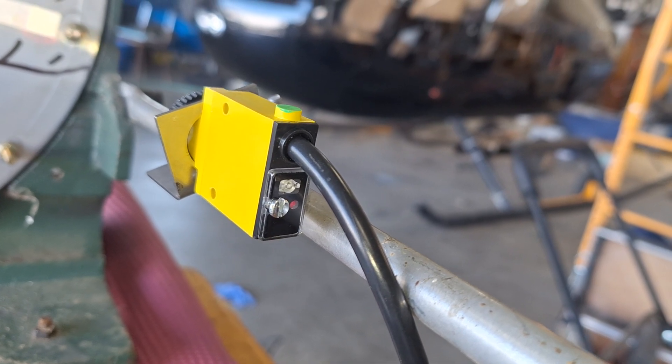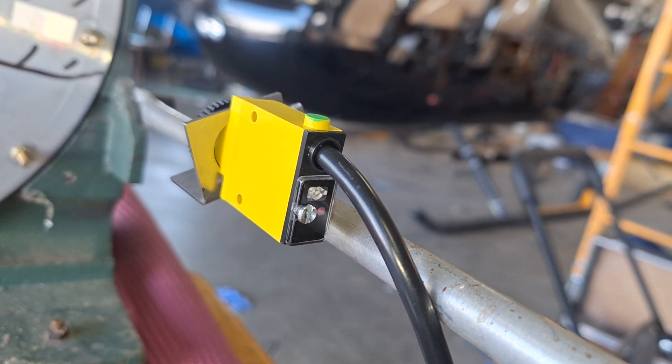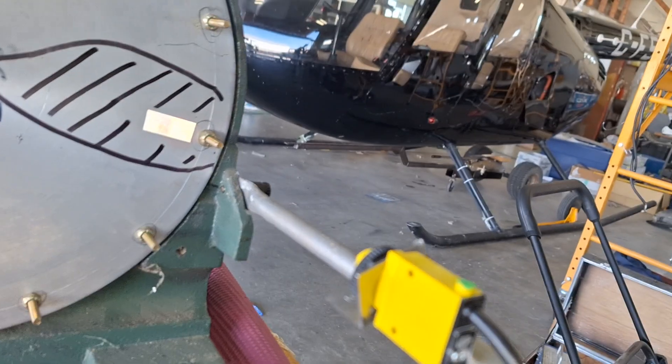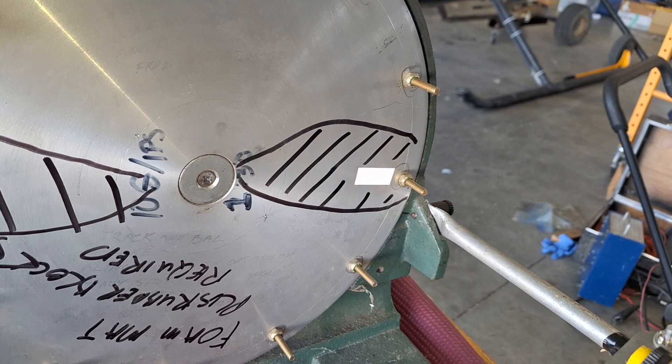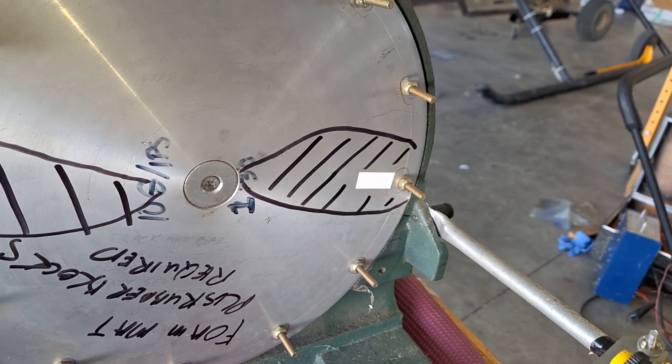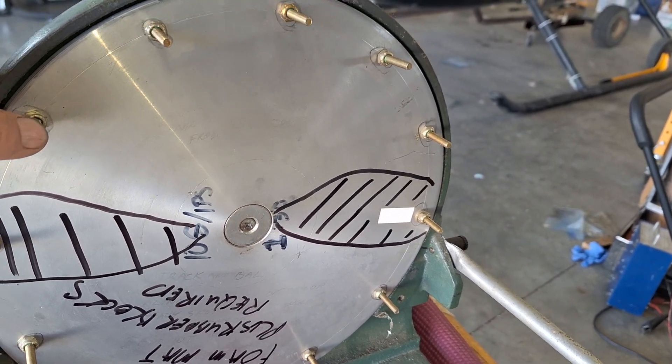That LED is flashing on the end of it there — that tells you you've got a good signal. That's the same as the Honeywell. I forgot to mention that in my other video: when you're setting it up for the first time, you've got to try and get that thing to flash rapidly. It tells you you're getting a good signal for your tach.